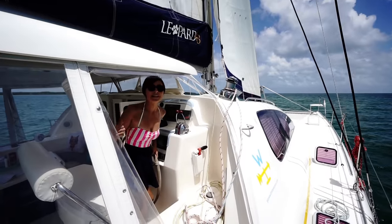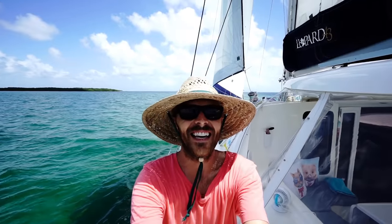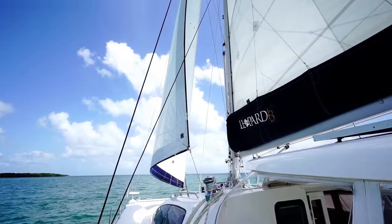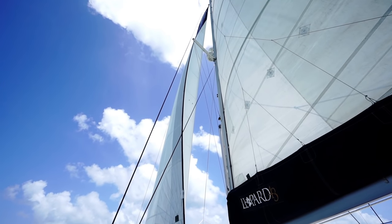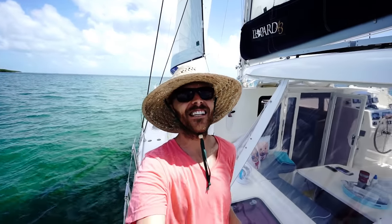You should stop filming and help! We just did something we weren't sure we could do — we pulled up the anchor without turning on the engines, just by using the sails and the windlass. Sorry we couldn't show you, it's a little stressful because it's our first time, but hopefully one day we'll be able to set the cameras up beforehand and do it now that we know we can.